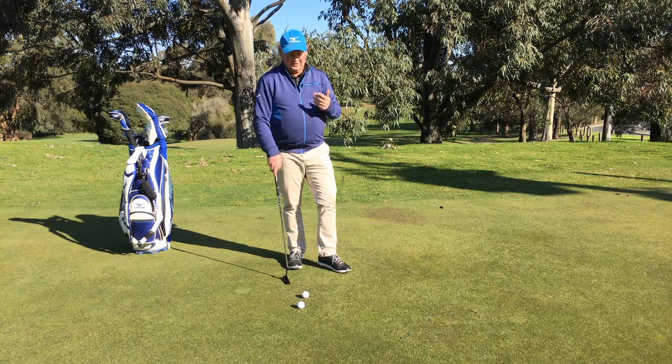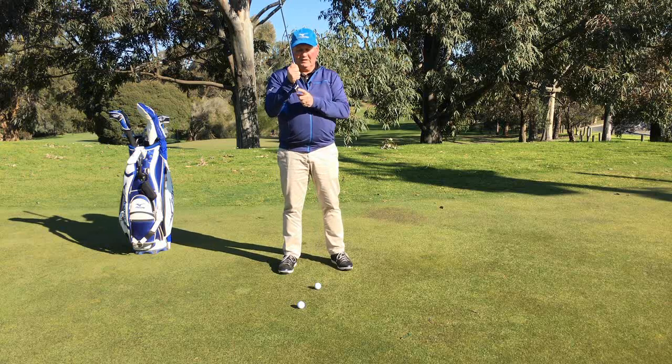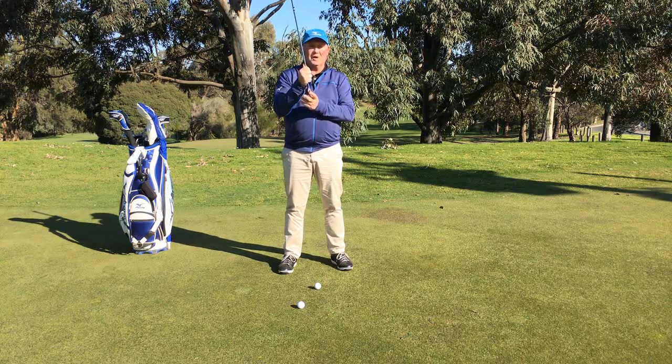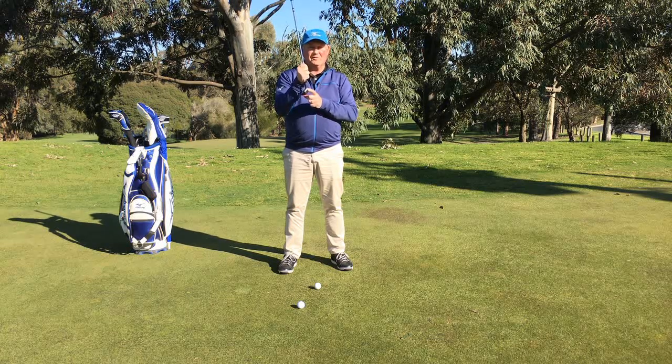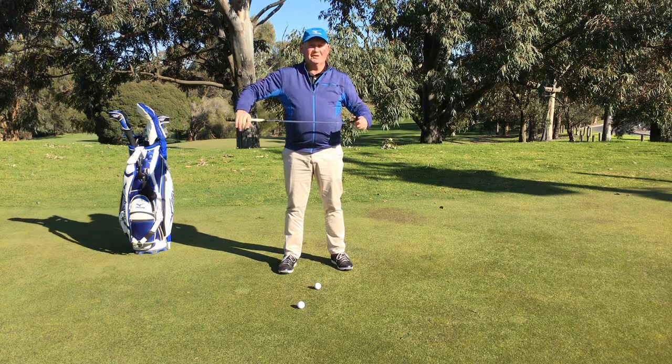The other thing of course is making sure that we have consistency of contact in the centre of the club face. One of the poorest ways to control distance is to hit the ball out of the toe or the heel of the putter face — we really want to make sure we have got good contact through there.